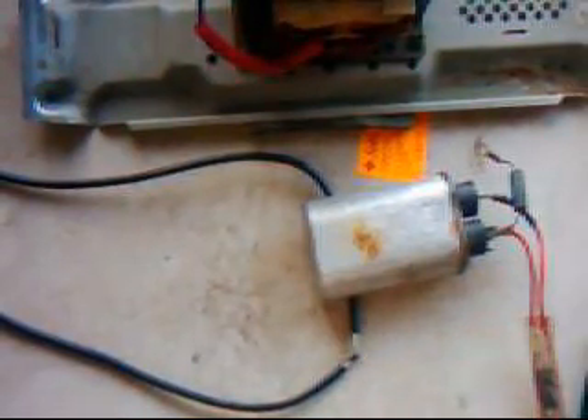Ignore the capacitor — that's just sitting there to hold the wires together. There's a very small spark gap between those two wires there. I'll turn it on and show you what we've got.